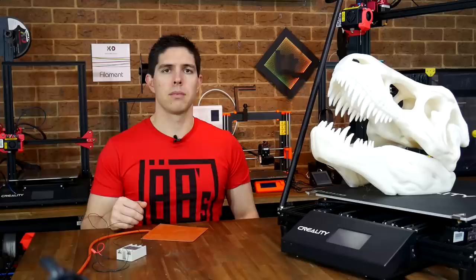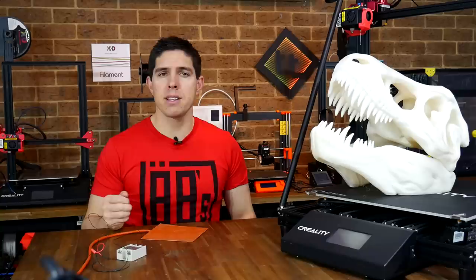This mod is fairly affordable, not too hard to fit, and offers fantastic performance. You can do it on many many 3D printers, so let's get started with my step-by-step guide.